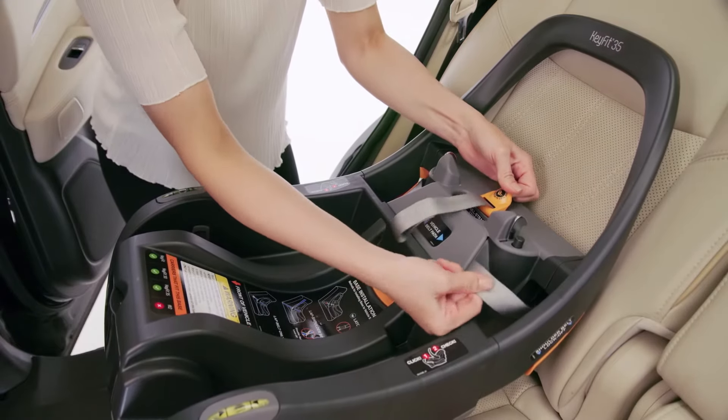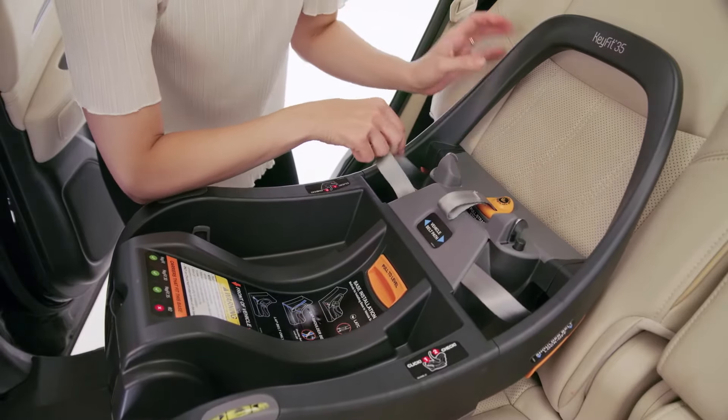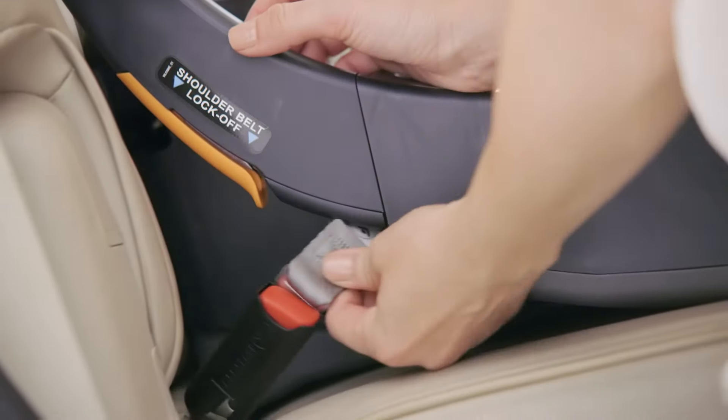Next, pull up on the latch release lever and loosen latch straps to their full length. Then locate the latch connector storage compartments and remove both latch connectors.